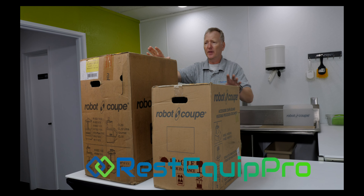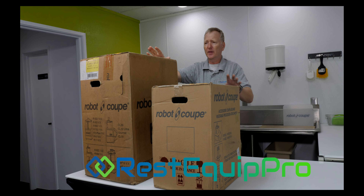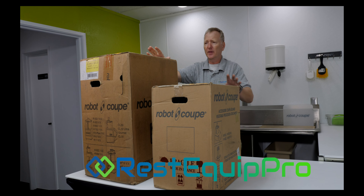We're going to unbox the brand new Robocoup R702VV — a brand new unit so you can see everything that comes in the box and what you get when you get a brand new unit.